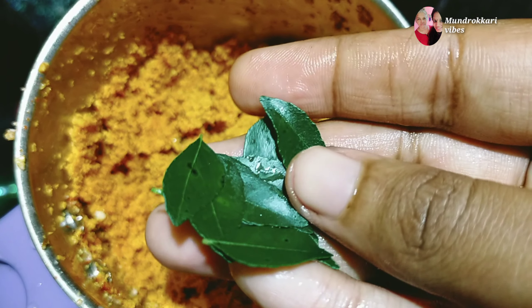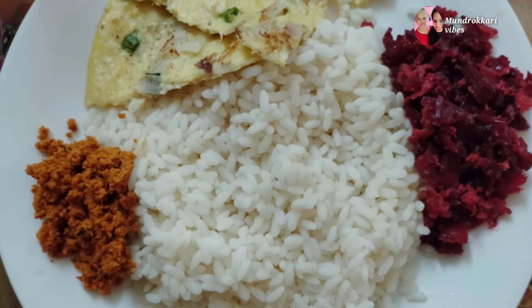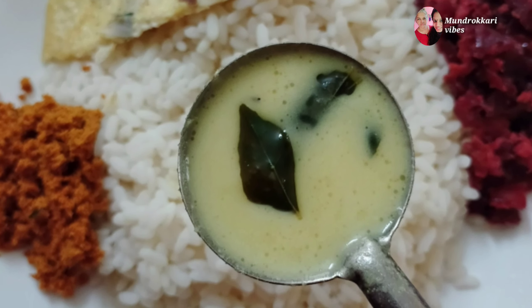If you are making a little bit of this, we will add a little bit of water. The water is coming up and we can take a little bit of water.